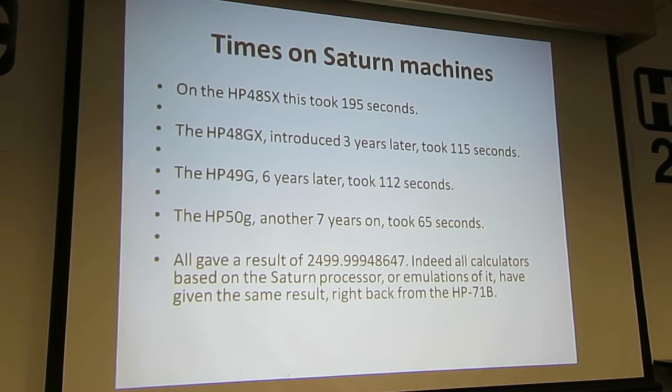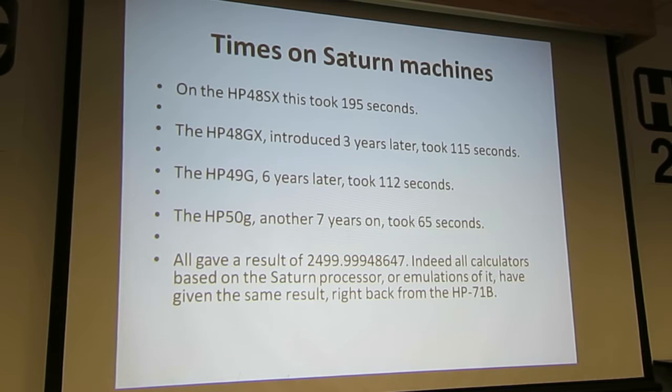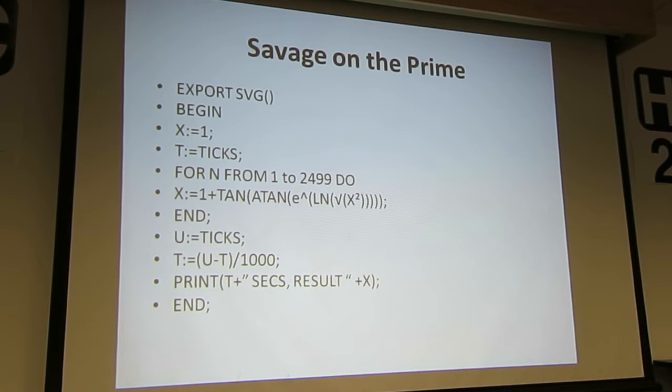All gave the same result: 2499, and then 0.999 — so it's accurate to three decimal digits. In fact, every calculator based on the Saturn processor that I've ever tried — the 27S, the 21, the later 21, not the original one we were talking about yesterday — they all give exactly the same result, back to the 71B. So, consistent.